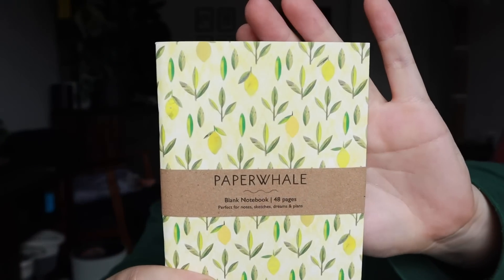With those prompts you can put them in this gorgeous little notebook — this one has lemons on it. It's a little notebook I can write my journaling in, perfect for notes, sketches, dreams and plans. It's just a little blank notebook, so if you wanted to use it as a sketchbook you totally could. The paper feels pretty solid — it's thicker than normal paper, which is really nice. Also, this entire box smells amazing.